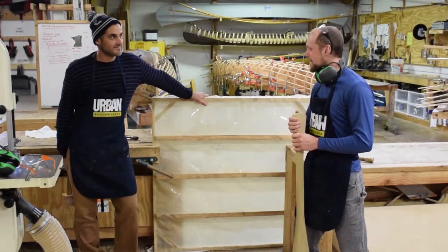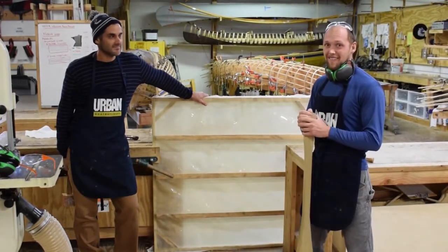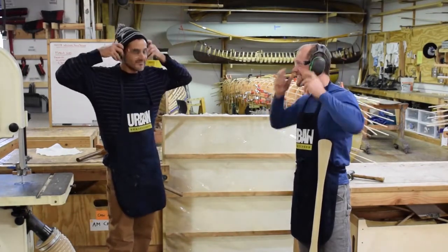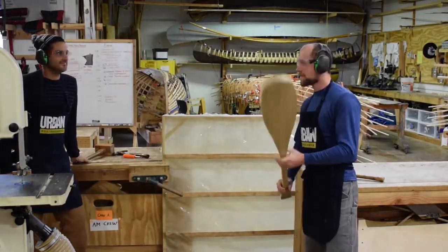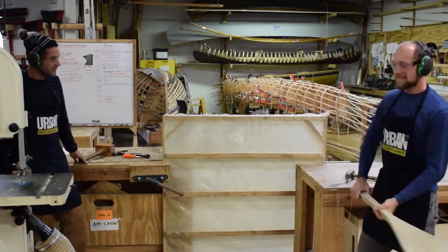Because that's the second question I get is: how strong is this canoe? And we're about to find out. Safety is a priority. We'll check it out with a paddle. Not too shabby.